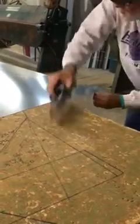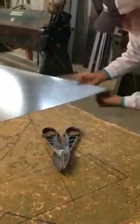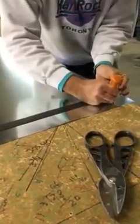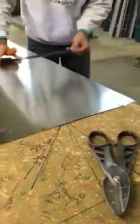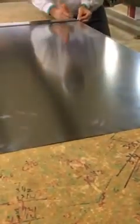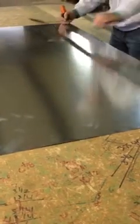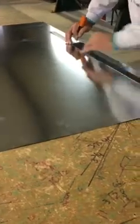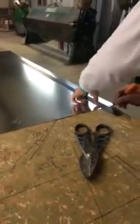Now I'm ready to turn it around and lay out the other skirt — an inch and a half, just like the other three. I'm going to scribe my line and then I'm going to cut out those corners, and you'll see why in a little bit when we finish it and break these skirts down 90 degrees.